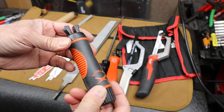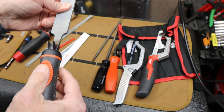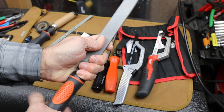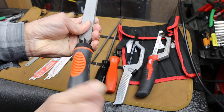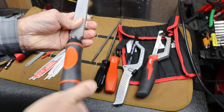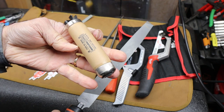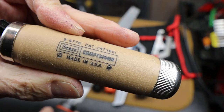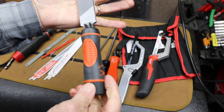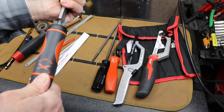This is a Nicholson — or Crescent Nicholson — universal file handle. Obviously it's designed for grabbing a file like this and cinches down. Hasn't changed in design in probably 50 years maybe. I bought this one maybe 30 years ago or so. Made in USA — Sears Craftsman. Anyway, that's what it does, and these have always held really tight with this kind of design.